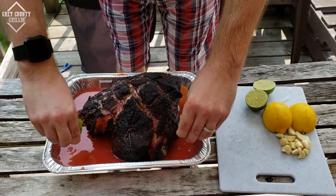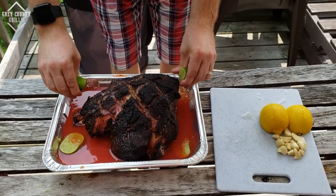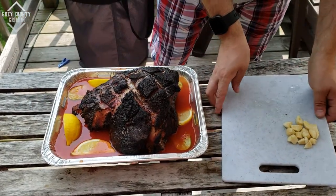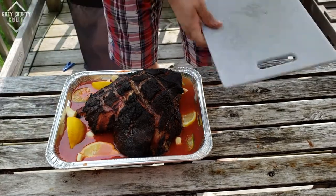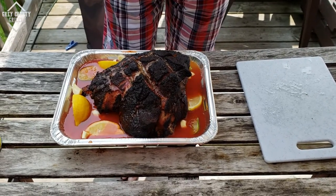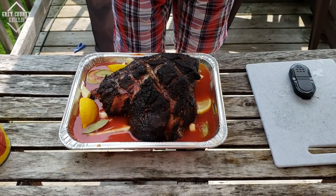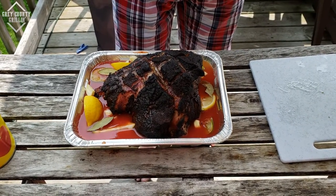We've got some limes — squeeze the lime juice in. Some lemon wedges I'm not going to squeeze; I'll just dump those in as well. We've got some chopped up garlic — throw those in. And then to top it all off, we're going to throw in a few bay leaves — three bay leaves in there.